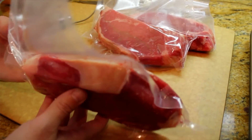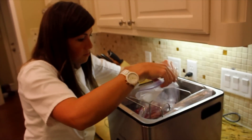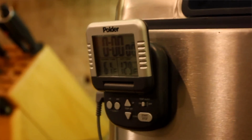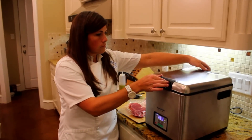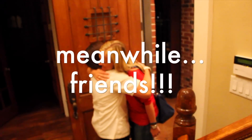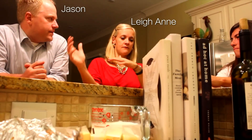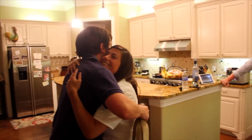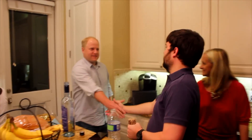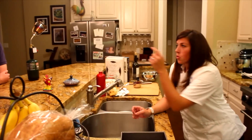I've got them in vacuum packs here that we're just going to drop right into the water. This last one I'm putting in has a thermometer probe in it that will drape over the edge here, so that I can keep track of the internal temperature of the steaks. I've had this sous vide setup for a while but haven't used it very much, and Morgan got the Searzall for me for my birthday.